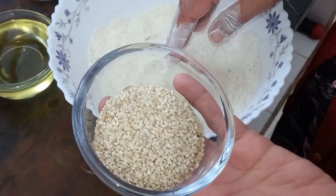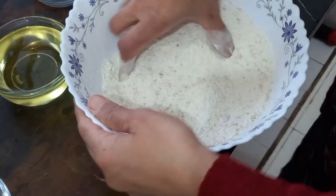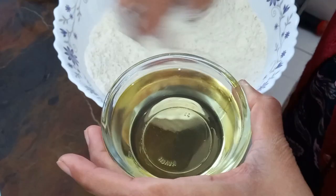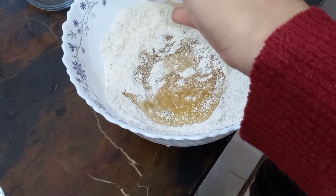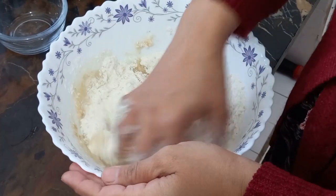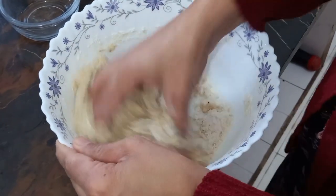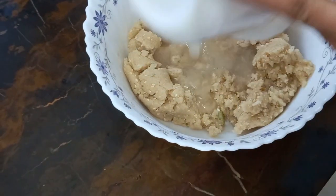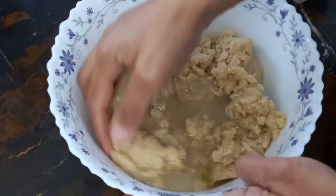Add a powder form and mix it in. You can use it in a powder form. Mix it in a powder form. Add some powder form. Mix it in a powder form.